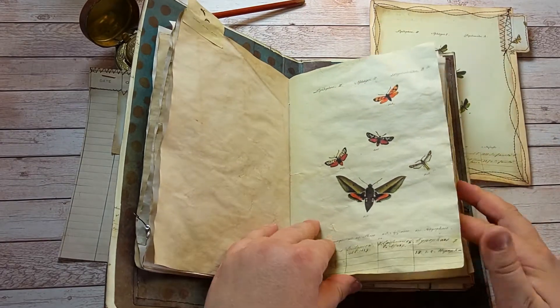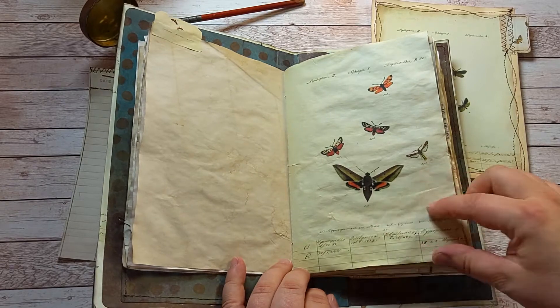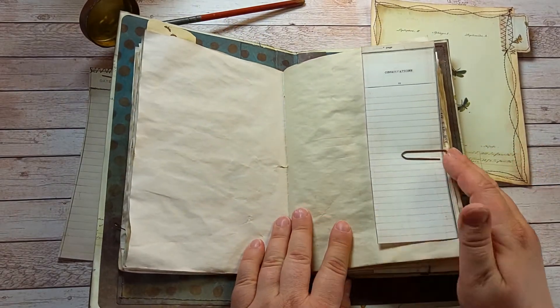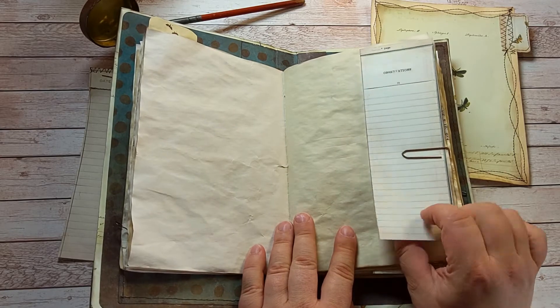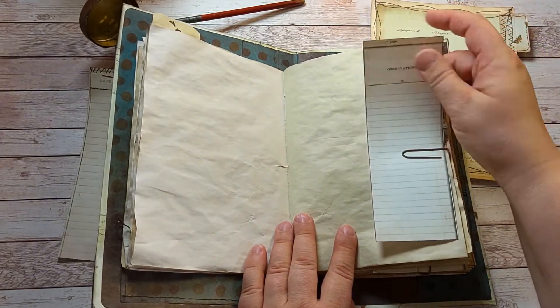There's the tab. I love these notes that are on the bottom of each butterfly page. Then I added these observations. Tickets.